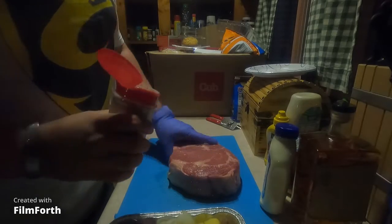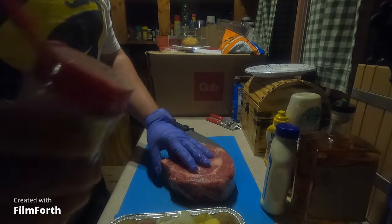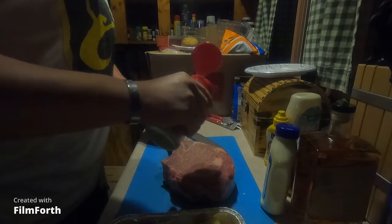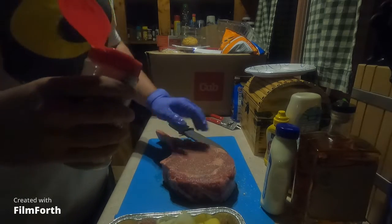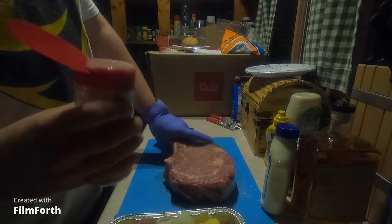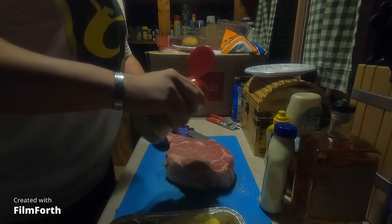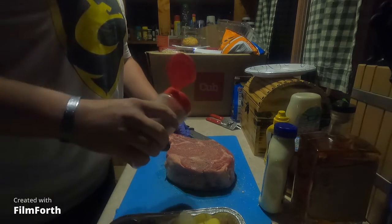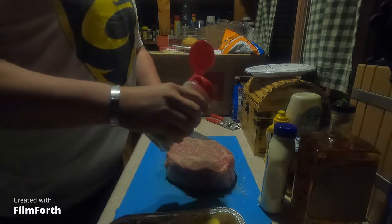Yum. Ian, what is the splog you speak of? Never heard of it. So splog is a little something that I make — it's like an all-purpose seasoning. It's salt, pepper, garlic, and onions. Ooh, that sounds quite heavenly. All mixed together, equal parts. Then you might be asking yourself, what's the L? Well, the L stands for the extra little bit of love we put into it.